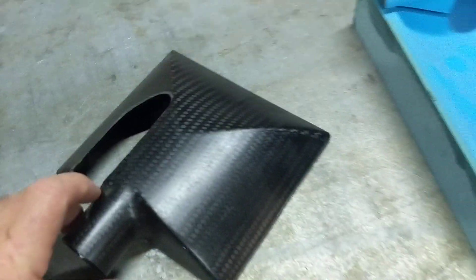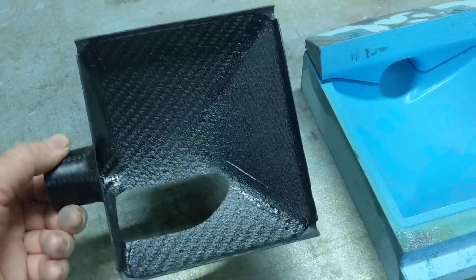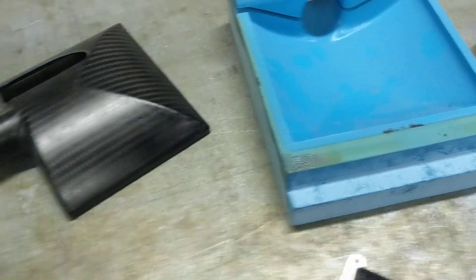To be able to get the part out of the mould. It's reasonably smooth inside. That's two layers — all these parts here you're seeing are two layers of 12K pre-preg carbon.